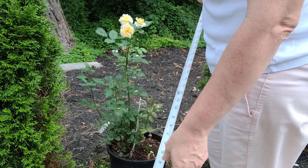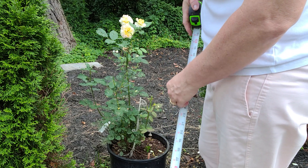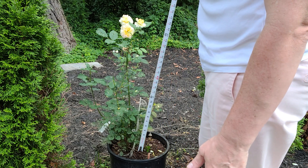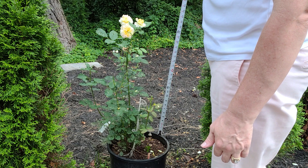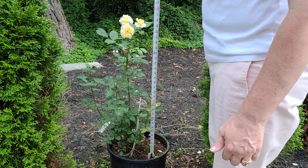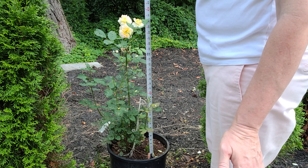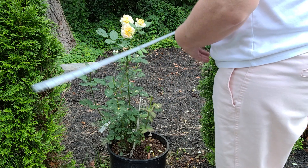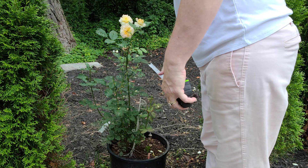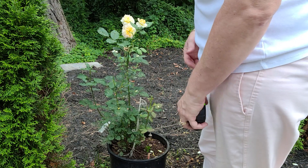This is my Melano, and if you'll remember when we unboxed it I wasn't feeling real confident in the roots of the rose, so we're going to keep it in a pot until the fall, lift it out, and then make a decision if it's healthy. This rose seems very healthy at 30 inches, and the width at the furthest point is approximately 24 and a half inches.